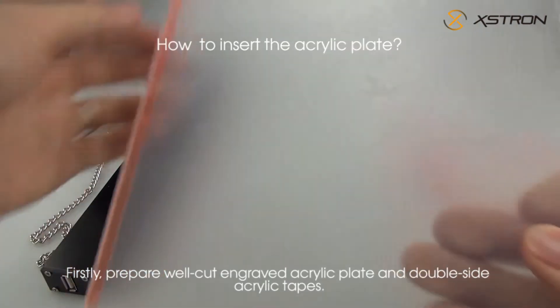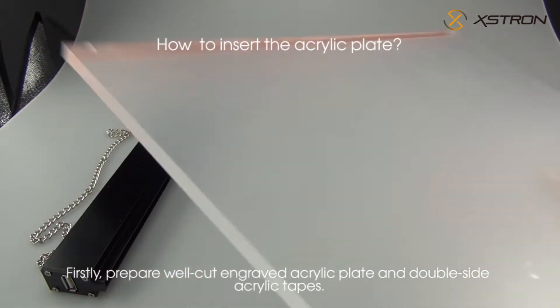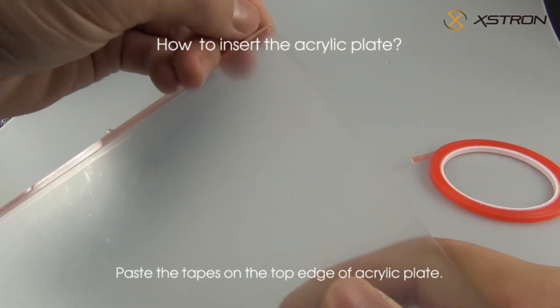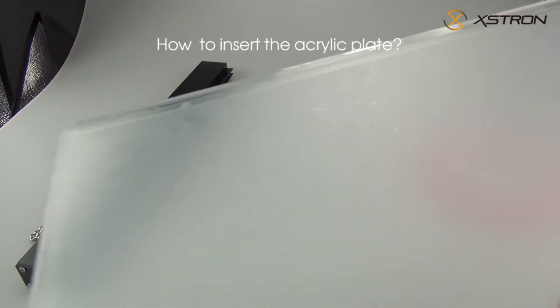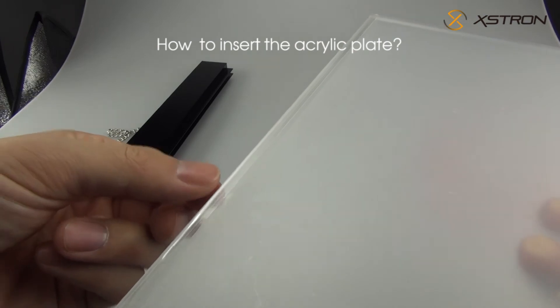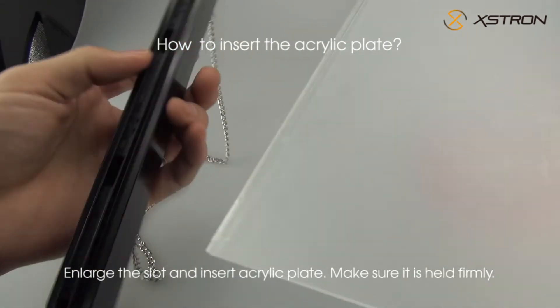Firstly, prepare one well-cut engraved acrylic plate and double-sided acrylic tapes. Paste the tapes on the top edge of the acrylic plate. Then enlarge the slot and insert the acrylic plate, making sure it is held firmly.